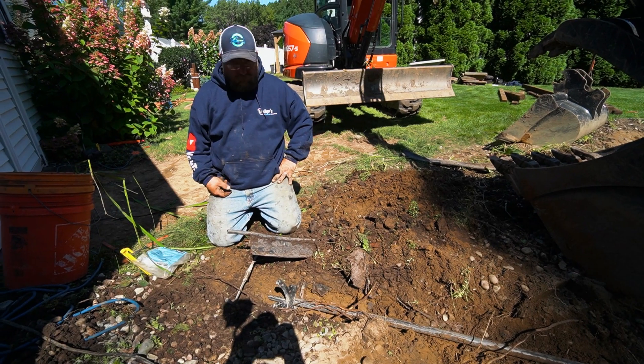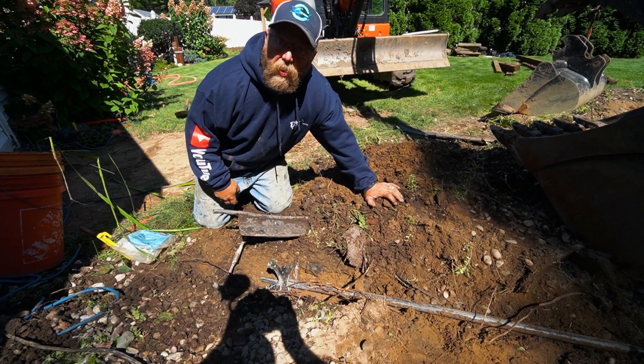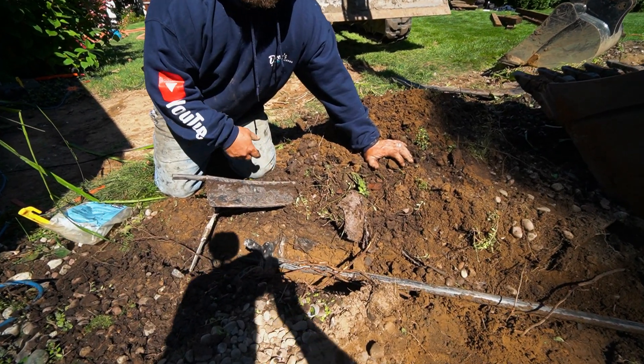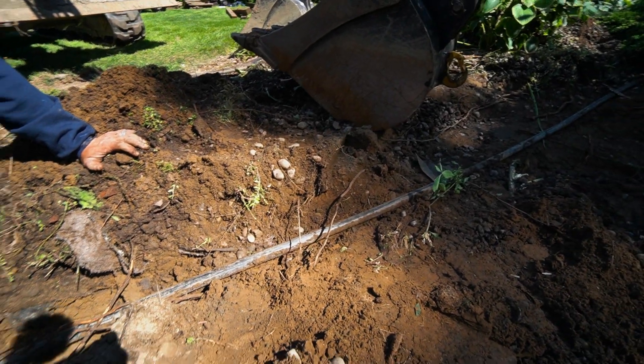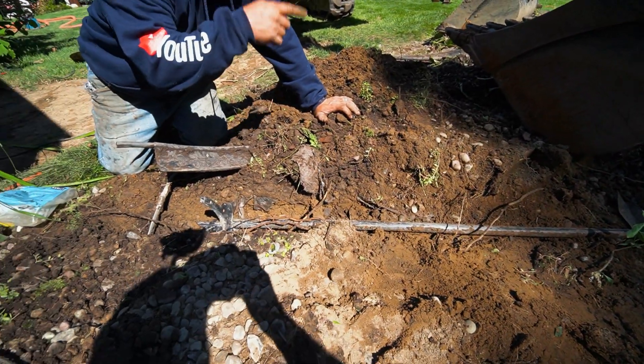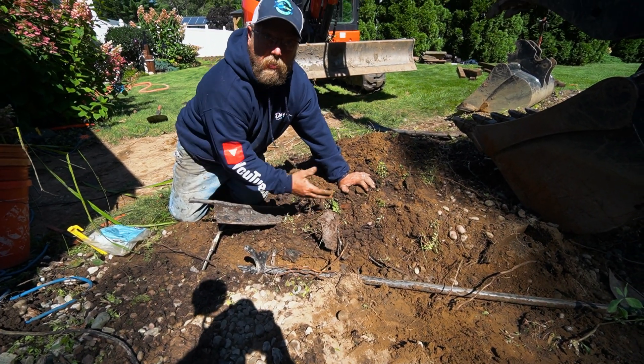So what do you got going on over here, Jason? We were disassembling these two ponds and we found a sprinkler line that's going to run right through the center of where the new pond's going to go. So what we're going to do is cut the sprinkler line back here, cut it back at the other end, and reroute the sprinkler line around the pond rather than going through it.